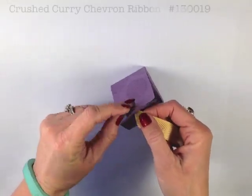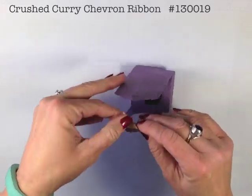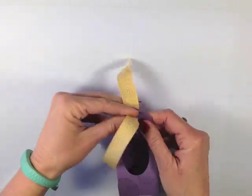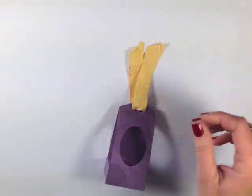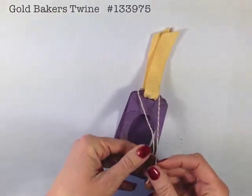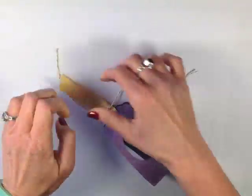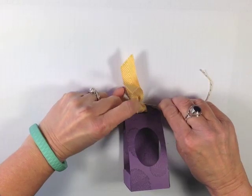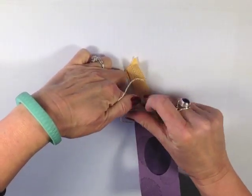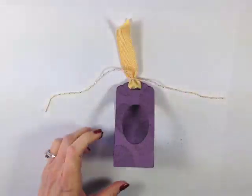I've got about 7 inches of the crushed curry chevron ribbon and we're just going to run this through the holes up at the top. I've got about 12 inches of my gold baker's twine — this really brings out the gold in the Cadbury egg and is just really precious. I'm going to tie it up at the top in a knot so I'm not fighting it — baker's twine and ribbon, gravity is going to work against me, but now I can work with it.